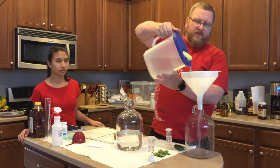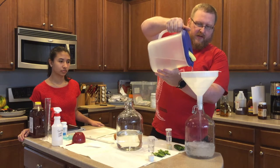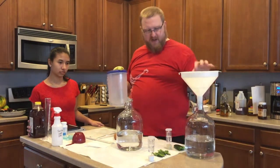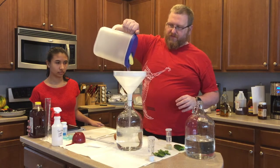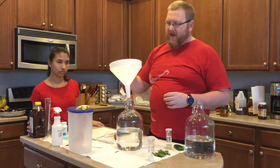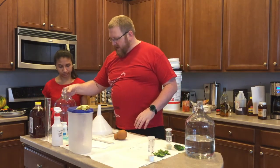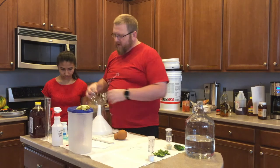Now we need to put two and a half pounds of honey in. I'm just using Happy Belly brand honey for this — it's not the best honey, but it's supposed to be wildflower honey so I'm going with that. I've used it before and had some pretty good results. It turns out a fairly decent mead.